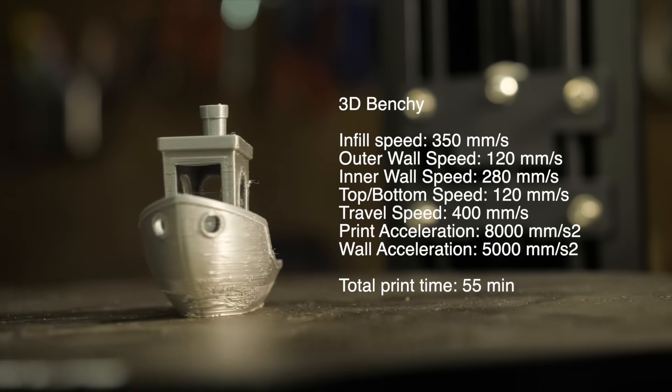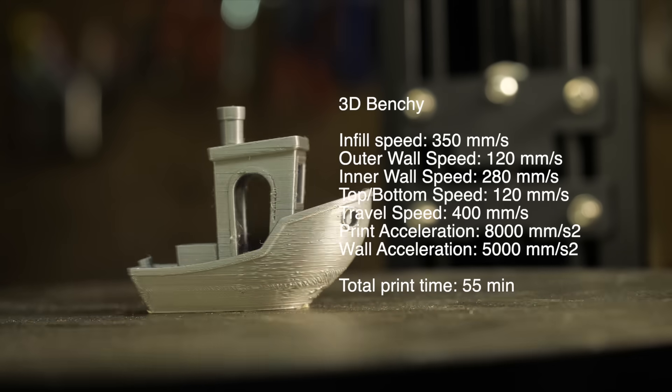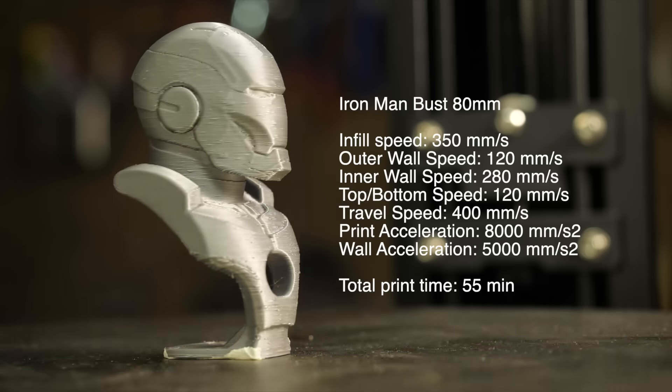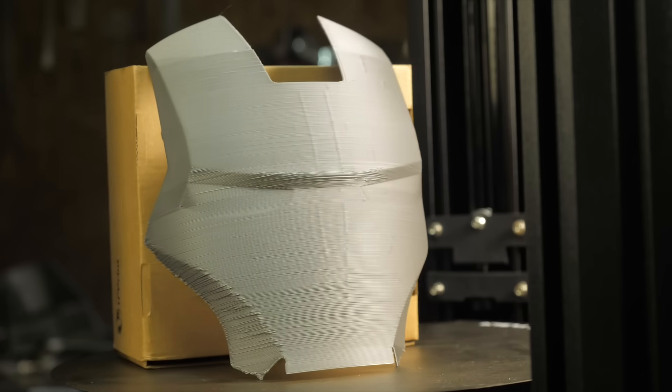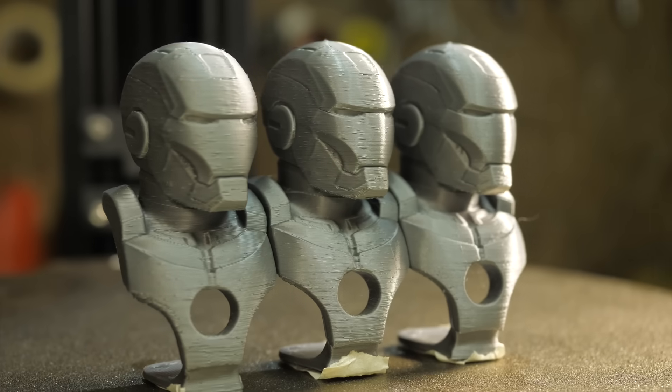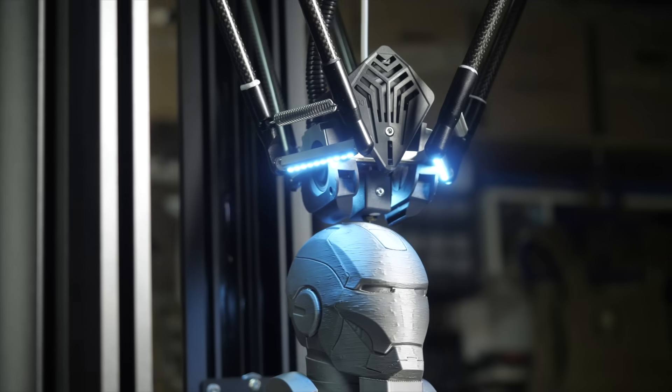And my first print was just terrible quality. And my second print was even worse. I tried slowing down the speed, typing other settings, taking other models, checking the belts, and printed more and more — but the quality got worse and worse.